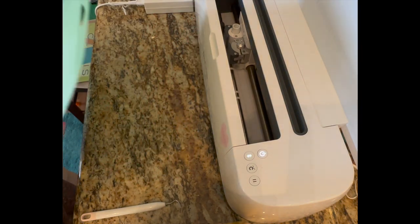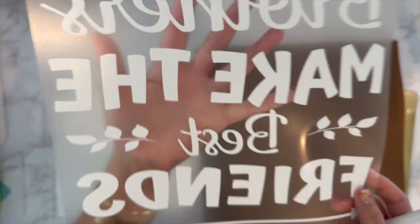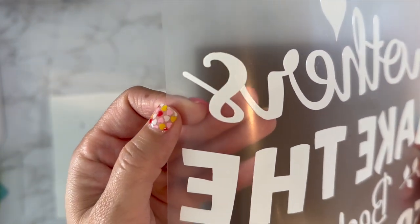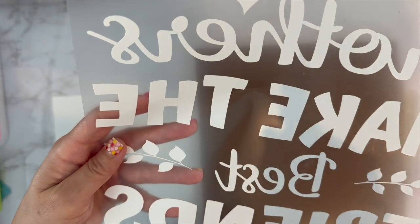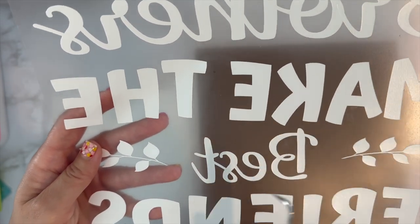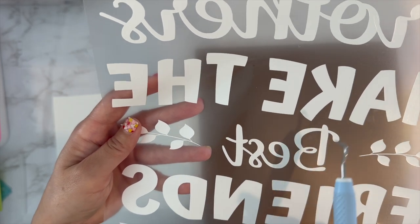Now I'm going to cut out the other design. Here's the larger design that I already weeded. What I was saying about the welding — you can see all the letters cut out individually, which is my fault for not checking. This happens with a lot of script letters; the way to fix it is to weld it and then attach it again. Welding lets you move letters around and connect them however you want.